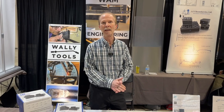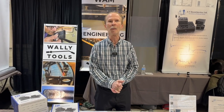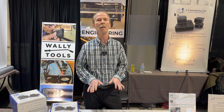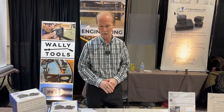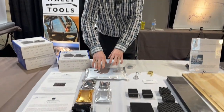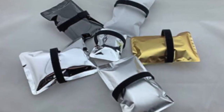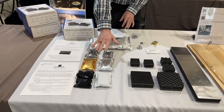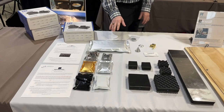Here we are at the booth at Expona 2023. I'm going to talk about some of the new products — we've got a couple of prototypes and a couple of new products. First, we've got a large cable vibration protector for when you've got a group or a bundle of cables, or maybe a loop. This will save you some money — you don't have to buy as many individual units. So that's new.